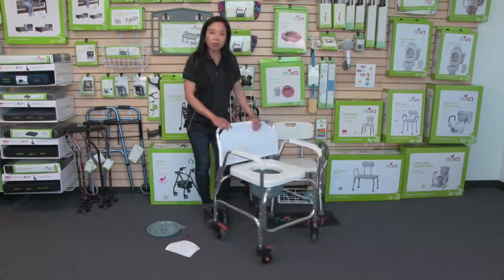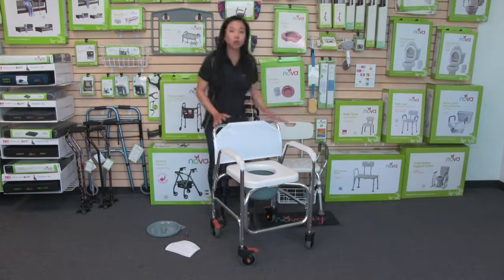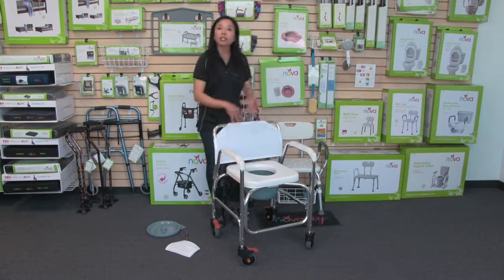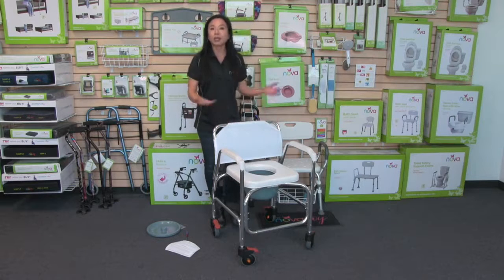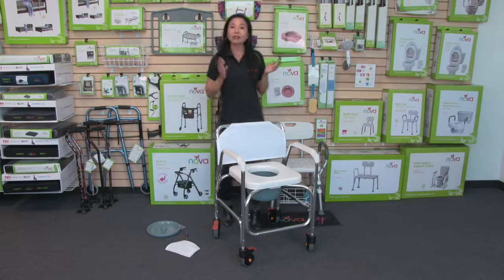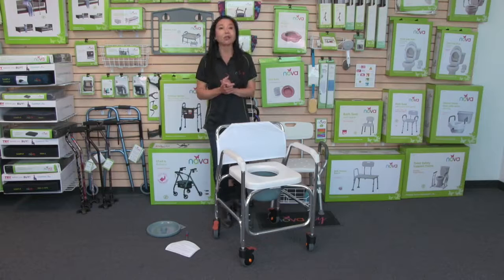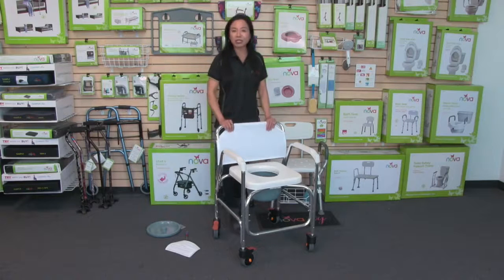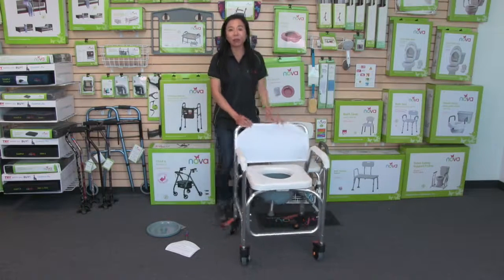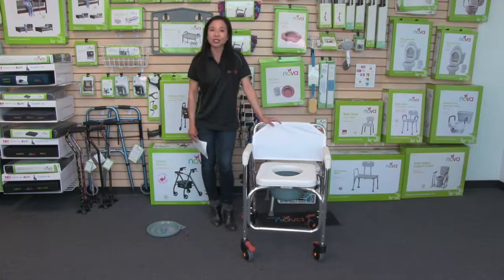This rolling commode is great as a standalone commode. You can roll it into the shower, by the bed, and it also rolls over the toilet — that's when you remove the commode bucket and use it over the toilet. That is the lightweight rolling shower chair commode, and lightweight being that it only weighs 13 pounds. As with all Nova products, it comes with our care, use, and contact information so you can reach out to us anytime. Thank you.